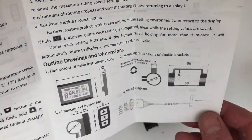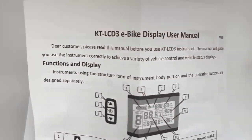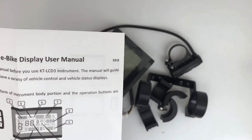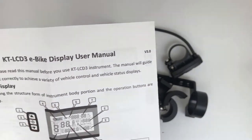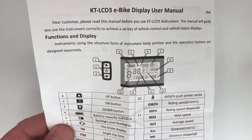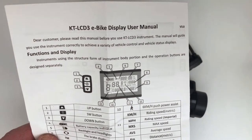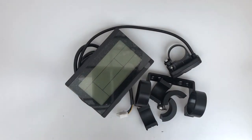All good with this screen. Cost-wise, I think it was somewhere in the region of 30 pounds, and about 41 pounds for the color version. Again, we don't know yet whether the color version is fully supported by the open source software, but I will find that out and come back to let you know. So there we go — that is the KT LCD 3.